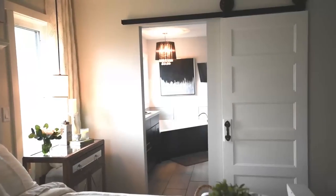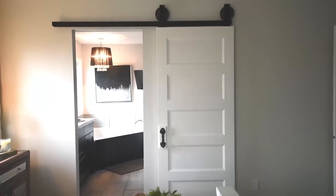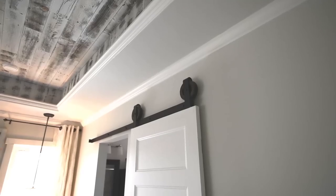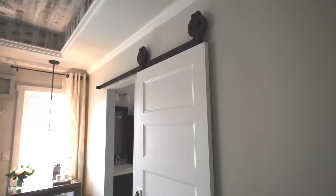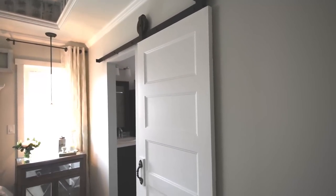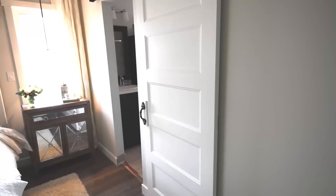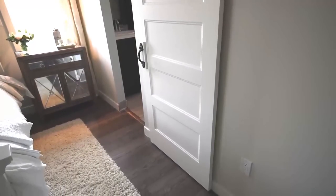We already had this door — it was an oopsie door from our build, so I thought it was a cool way to reuse what we already had. I painted the whole thing with the same white paint we used for our trim, and I think it turned out pretty great. It adds a nice detail to the wall between our master and our ensuite, and it's functional too — we can close it for privacy between the bedroom and bathroom.